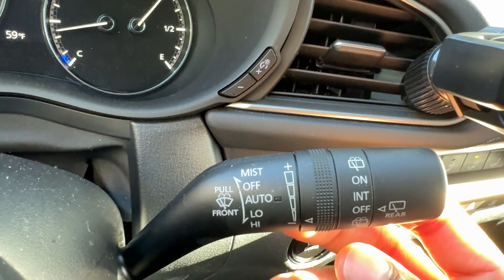And that is how you turn it off right here. So that is how you operate the windshield wipers on a Mazda CX-30, this particular Mazda CX-30. That's how you operate the windshield wipers and the windshield washer on the Mazda CX-30. I hope this video was helpful. Thanks a lot for watching.